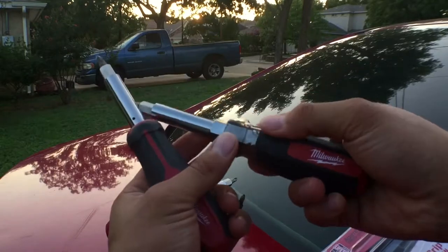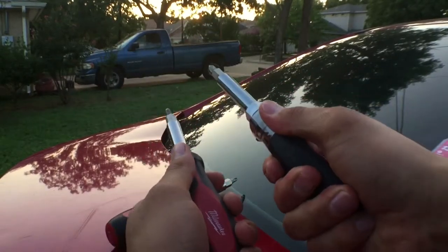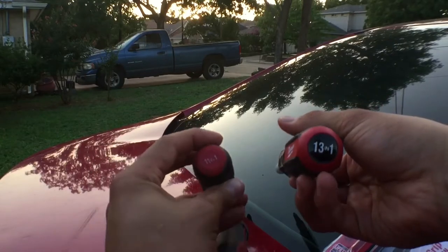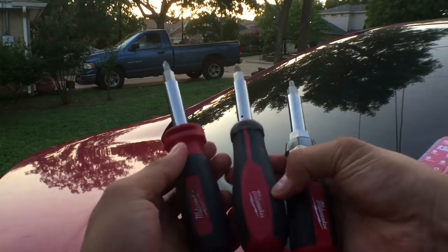The last gen model was a little thicker at the very bottom — you were able to hold it in your palm very well, but it got cumbersome at times. This newer one is a 13-in-1, it shows that right away. And here's the first generation — this is the one that started Milwaukee's screwdriver line.